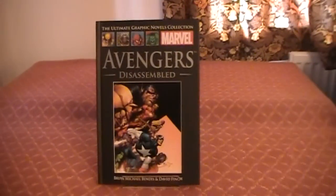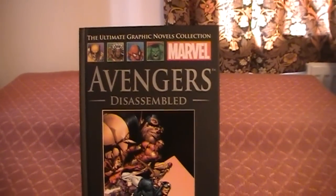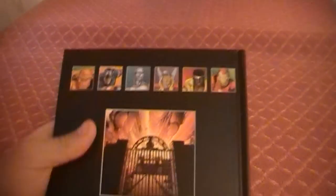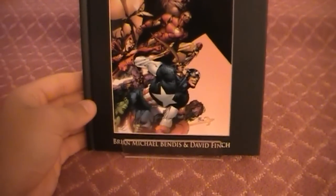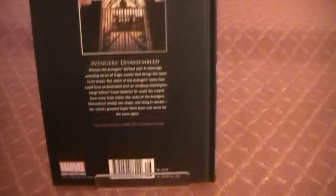These turned up literally 15 minutes ago in the post, so I have not read these at all yet, but I will just show them off anyway. First of all we have Avengers Disassembled, which is volume 34, and it reprints Avengers 500 through 503 and Avengers Finale. I'll give you another quick look at that — that's the front cover and the back cover. That's pretty sweet. Look forward to getting to read those.